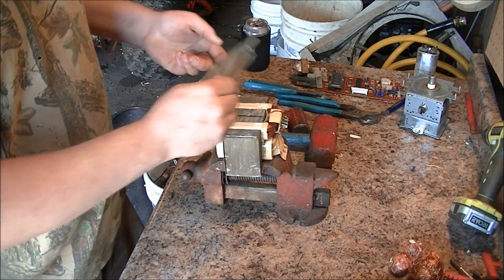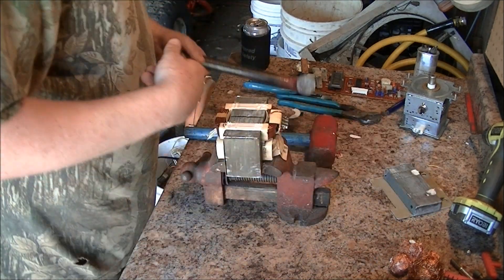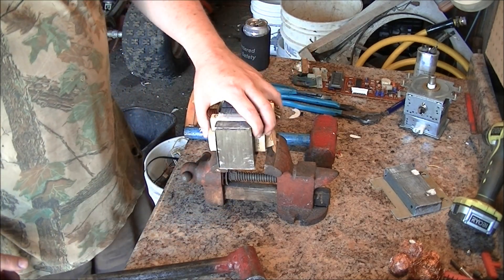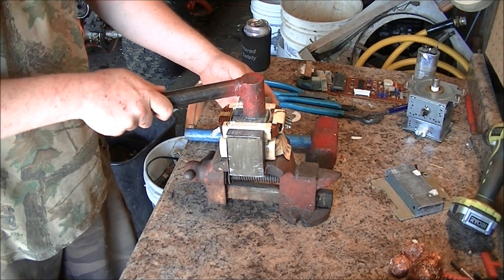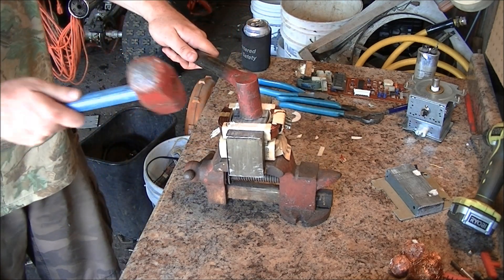Now that I got the base plate off just by breaking those two welds, I got it in a spacer — the vise works good, could do it with two blocks of wood, doesn't matter. Just give it a few good taps in the middle and the whole thing drives through.